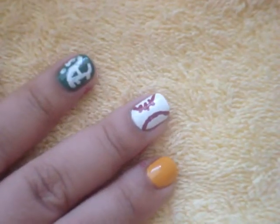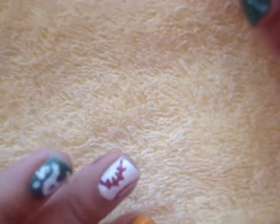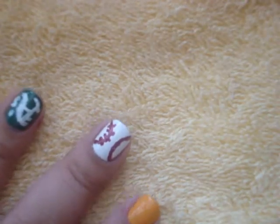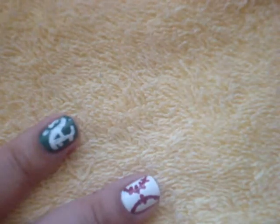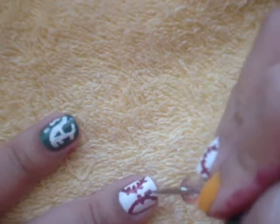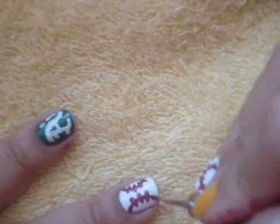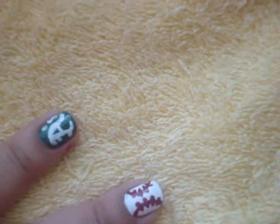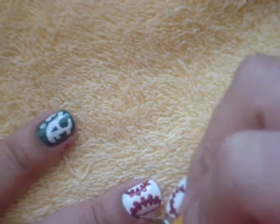My camera ran out of memory. Deleted a few things. But let's finish this quickly because I didn't delete enough. Cute little dash lines for those cute stitches.